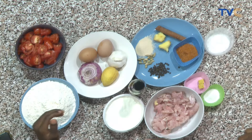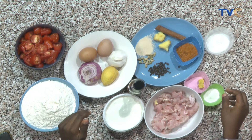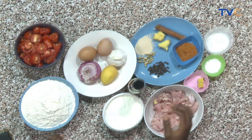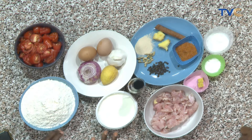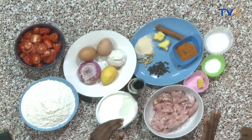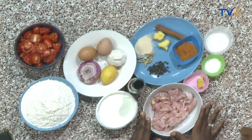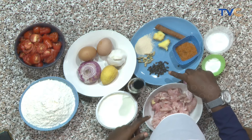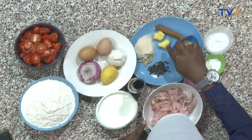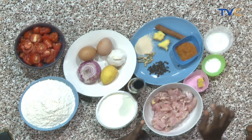So what are we making use of? For our naan bread, we have our flour, yeast, baking powder, and yogurt. For our chicken butter, these are our breast chicken, and we have our spices: chili pepper, black pepper, cardamom pods, ginger, and cinnamon stick.